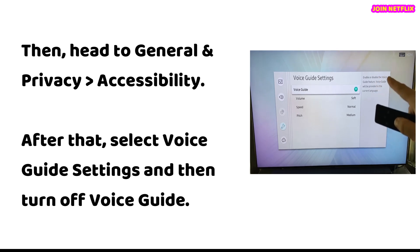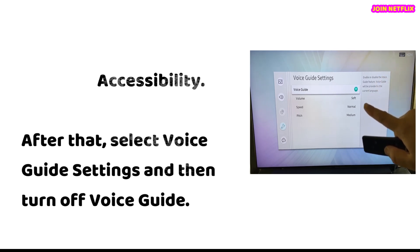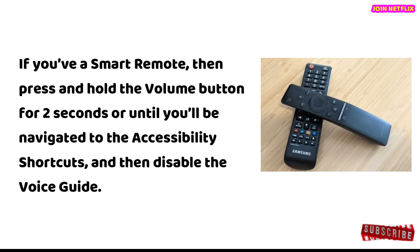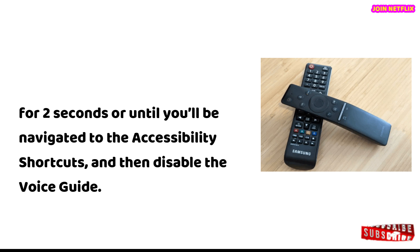After that, select voice guide settings and then turn off voice guide. If you have a smart remote, press and hold the volume button for two seconds, or until you are navigated to the accessibility shortcuts, and then disable the voice guide.